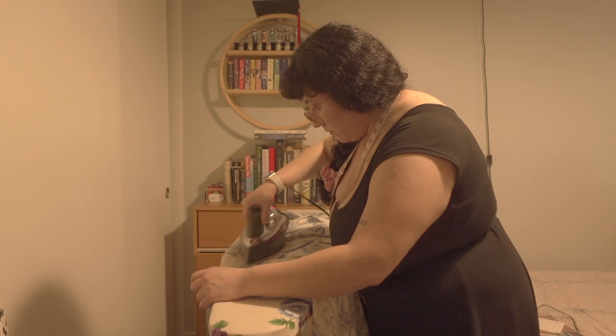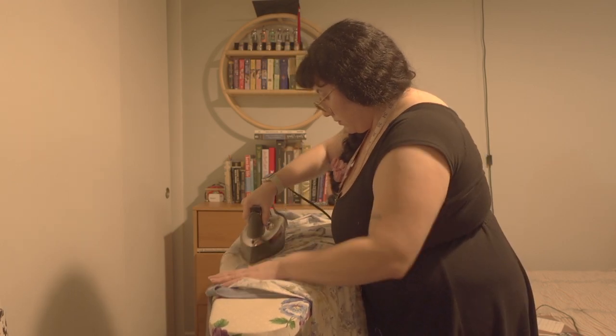And now it looks really nice — look at that! So clean! I gave my apron one last press and I was done!